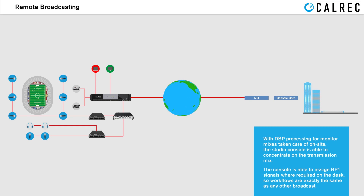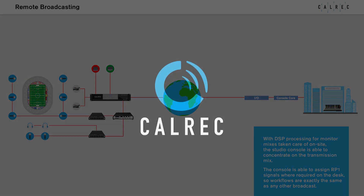With DSP processing for monitor mixers taken care of on site, the studio console is able to concentrate on the transmission mix. The console is able to assign RP1 signals where required on the desk, so workflows are exactly the same as any other broadcast.